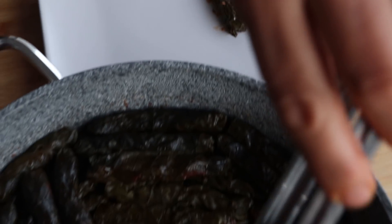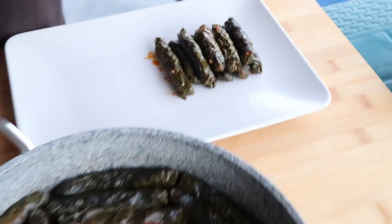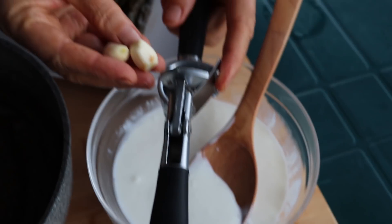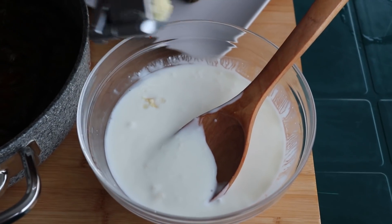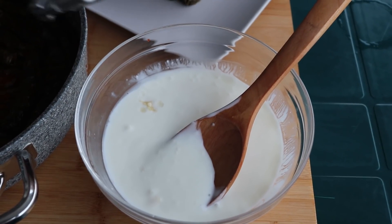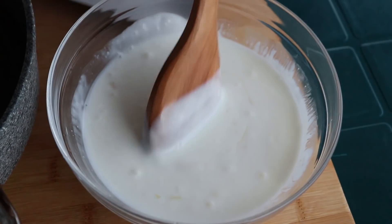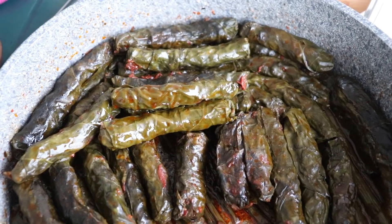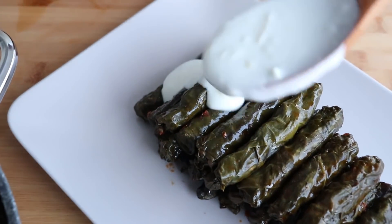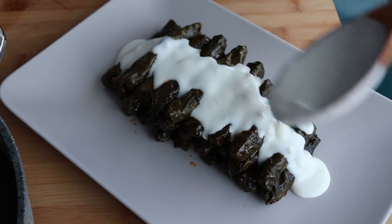Şimdi sunum yapıyorum. Gerçekten tam istediğim gibi, istediğim kıvamda sarmalarımız pişti. Maşallah, berekallah. Şimdi iki diş sarımsak ve bir buçuk bardak ev yoğurdu; sarımsakları yoğurdun içerisine ekliyorum ve iyice karıştırıyorum. Yemeğimizin üzerine döküyorum.